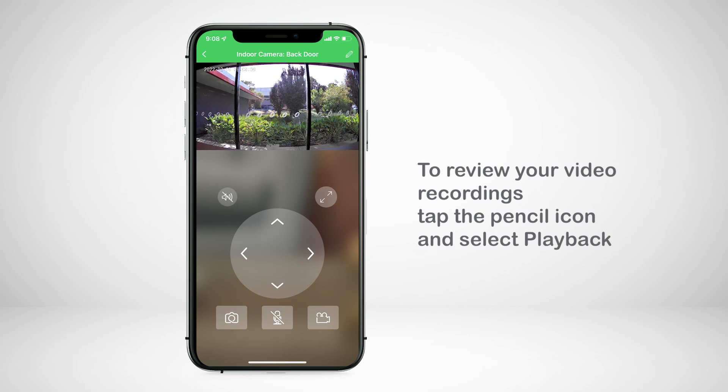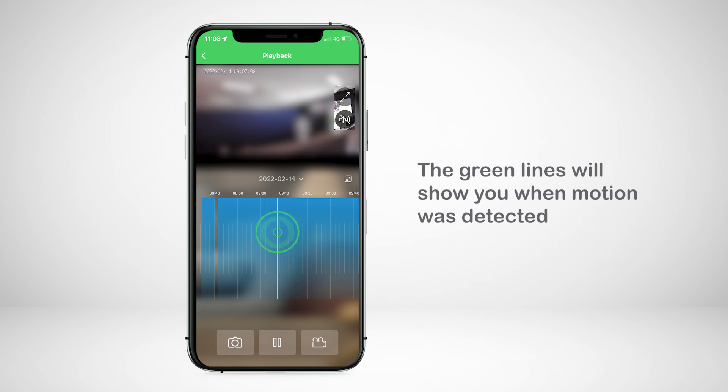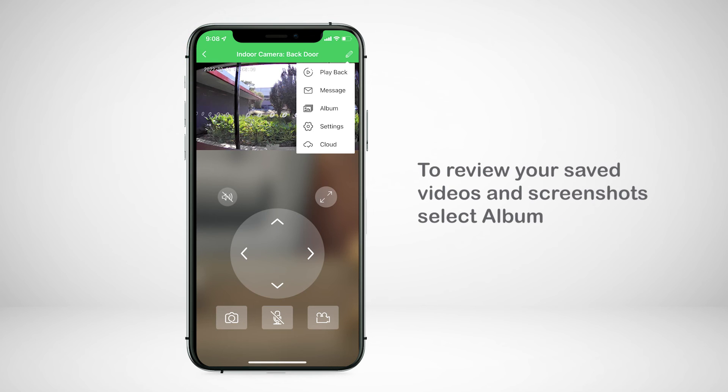To review your video recordings, tap the pencil icon and select playback. You will be able to scroll across the recording indicated in blue. The green lines will show you when motion was detected. To review your saved videos and screenshots, select album.